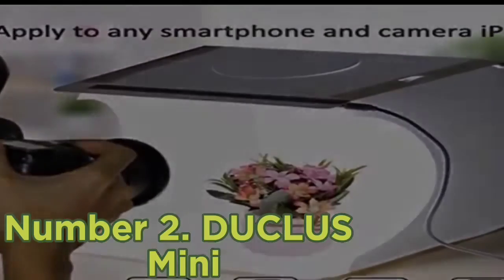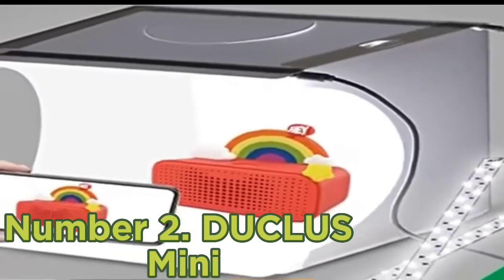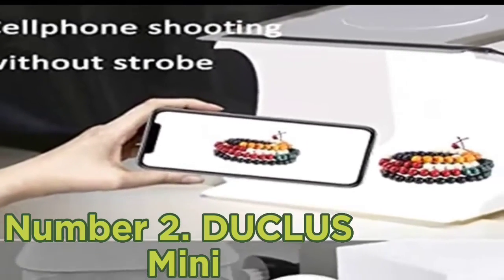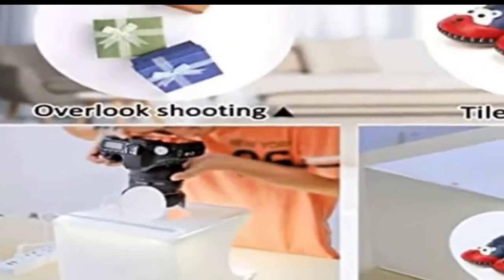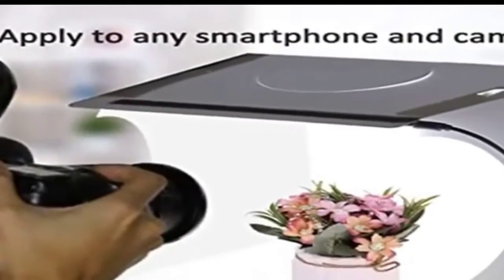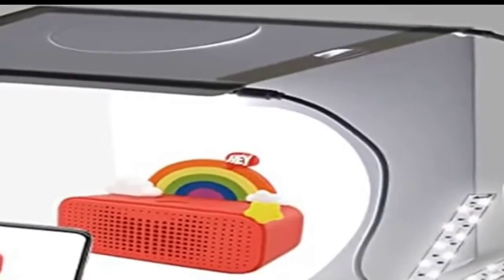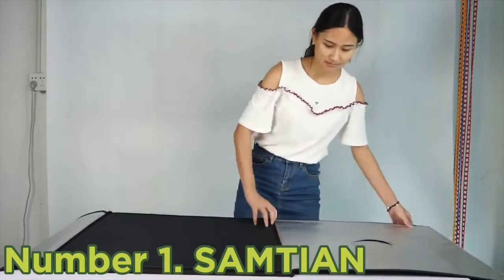You get two LED strips, each with 20 lights, providing plenty of brightness for clean shots with minimal shadows. The integrated light bars make it easier to use, and it's powered by a USB cable. You can shoot through the large open front section or point your lens through the top flap for overhead shots. This light box may not be suitable for professional use, but it's a great starting point for those wanting to learn.